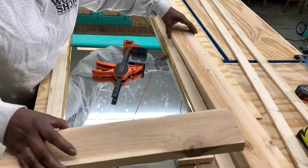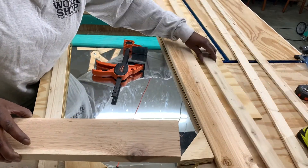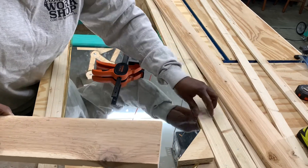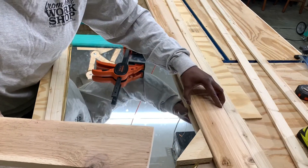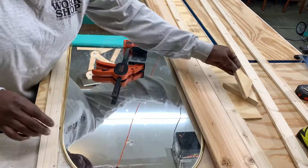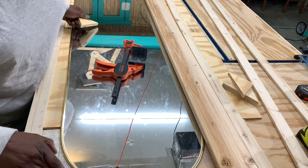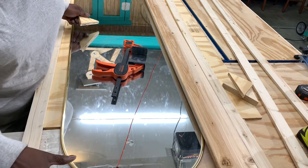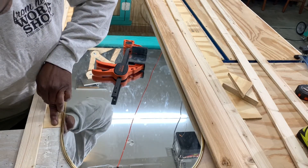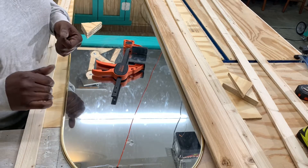And then we're going to use these of course, but I also have some very thin strips of wood because I want it to sit close to the mirror and then I'll put this on top so it'll kind of be a little flush. I didn't have plywood that was long enough to cover it, so I have another piece of plywood here — I had to go into my scrap bin to find something that was the same thickness. We'll join that together some kind of way.